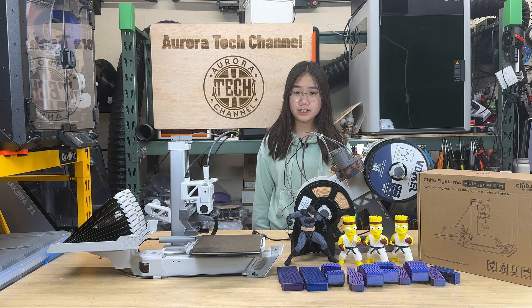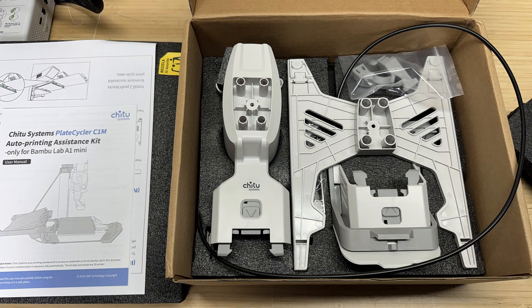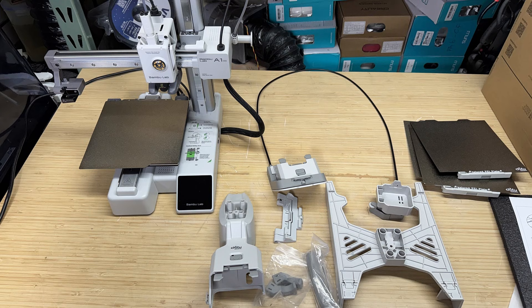With that said, let's get started. The kit comes in a relatively small box, roughly the same size as the A1 Mini's footprint. Inside, it includes all the injection-molded parts, and everything is designed to be ready to use without requiring you to print any additional components.